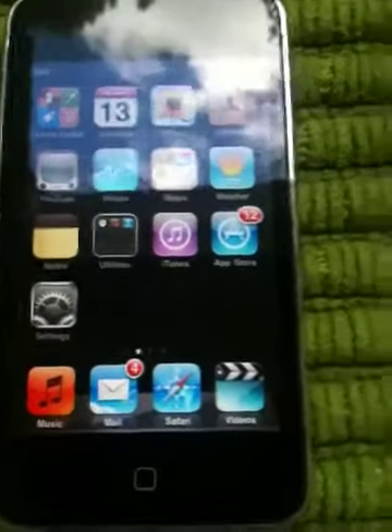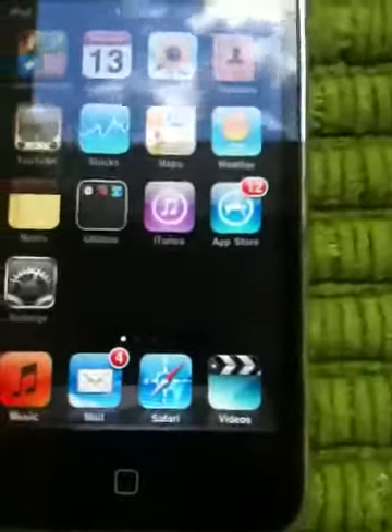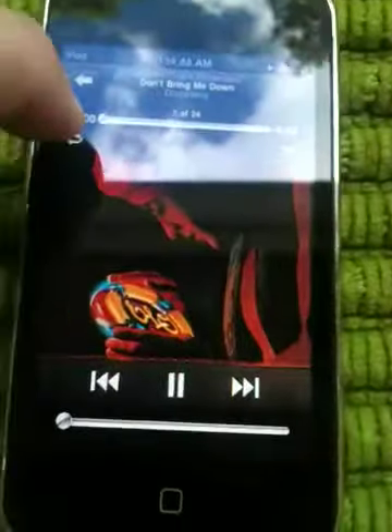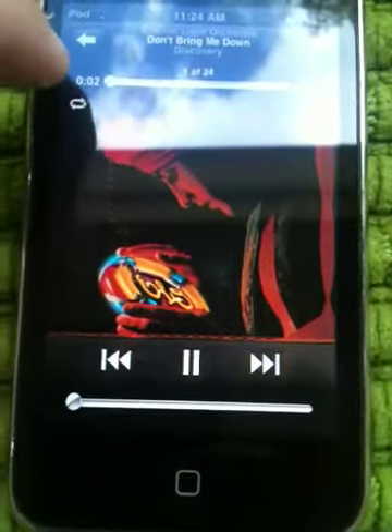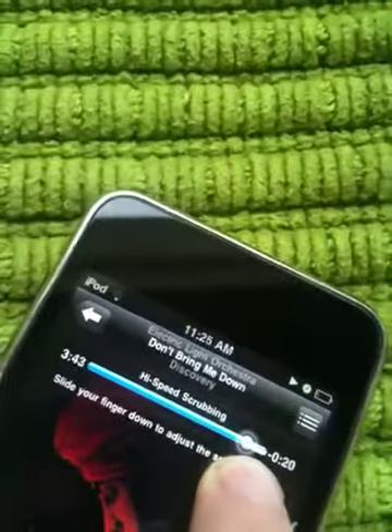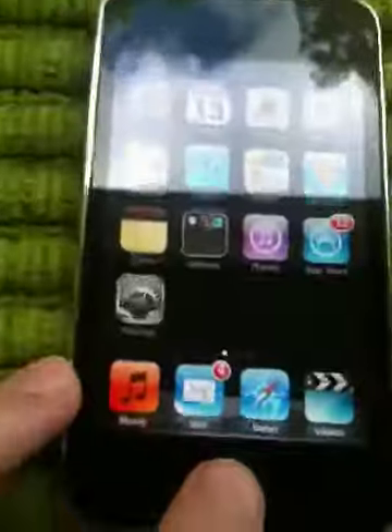High speed scrubbing. If you like to listen to music and want to get to a certain part, go to Music and open a song. Press the little dot that's moving on the progress bar — that's high speed scrubbing. Move your finger along: if it's late in the song, go to the right; if it's in the middle, go there. That is high speed scrubbing.